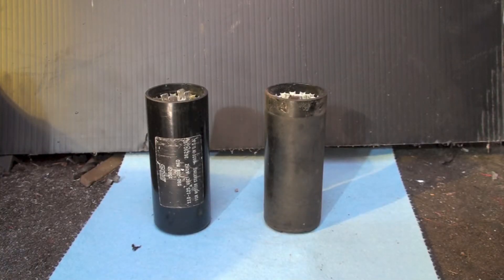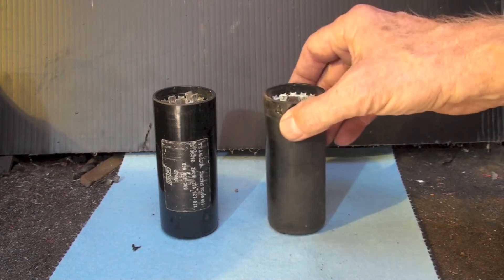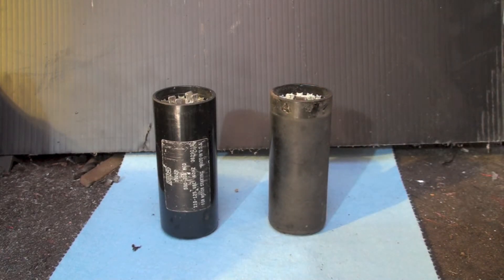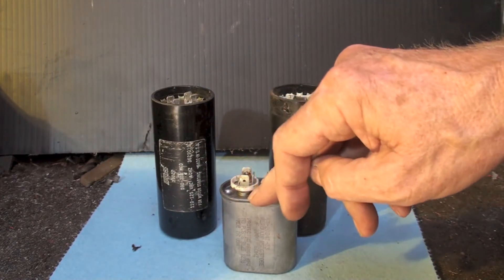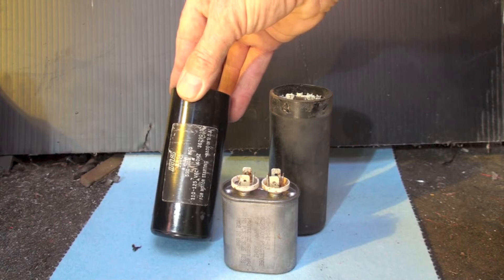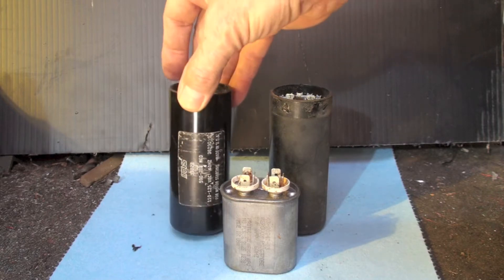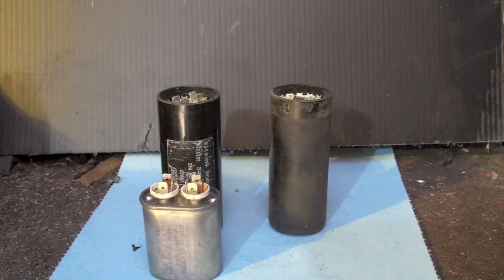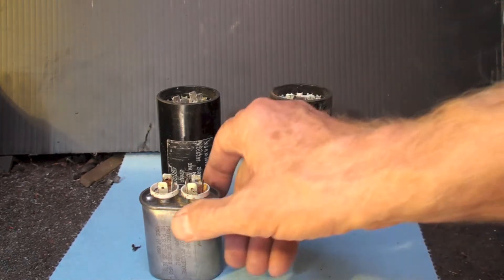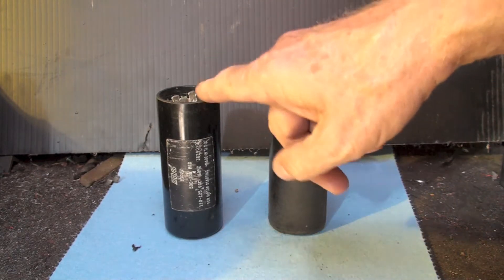Okay, the start cap. Now we're going to take one of these apart and look at what's inside. Note these are not the same as a run cap — here's a run cap right there. Note the size: that's a 5 microfarad run cap. This is a 590 to 708 microfarad start cap. This thing is huge compared to this — gigantic. Not much bigger, is it?